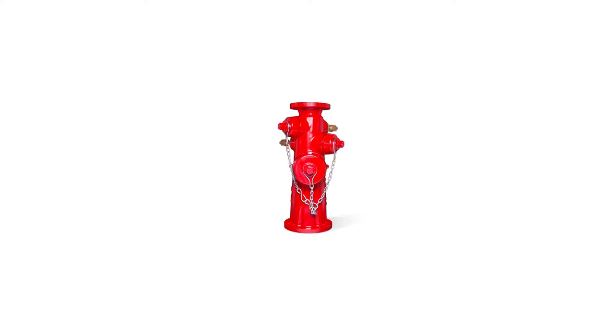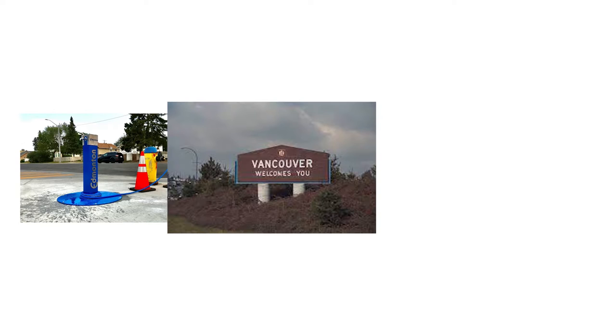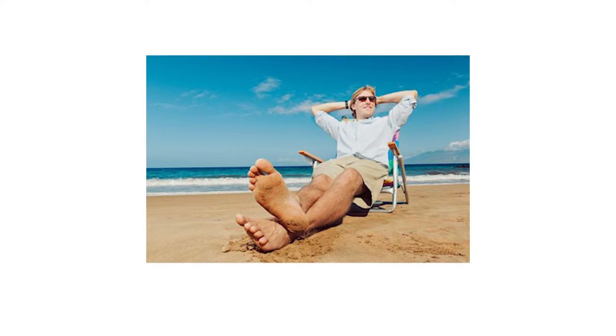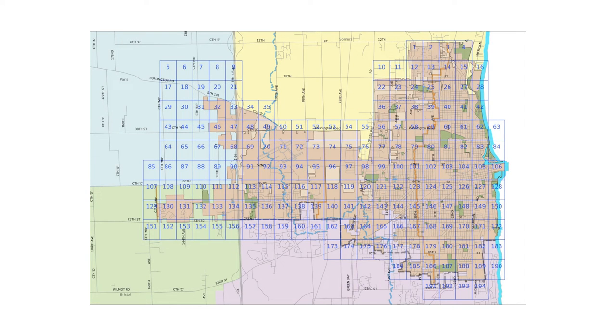Wet barrel hydrants are located all over the world, but some notable areas would be Edmonton, Vancouver, and California. These places typically do not have to worry about the extreme freezing points like the weather we have here in Ontario. These hydrants are located at every other intersection in a grid format according to the utility map.